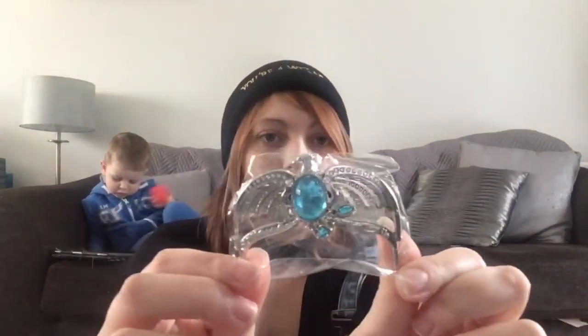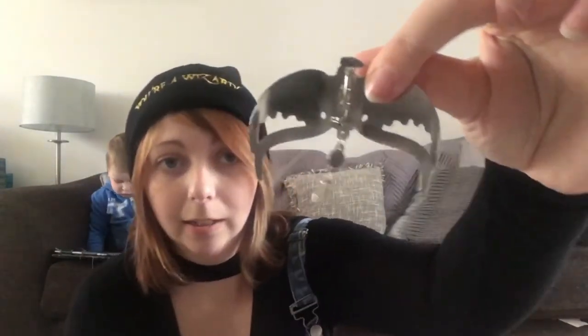The next thing we've got is a little box that says 'Highest Quality Wares'. I haven't opened any of this before filming, so let's see what's inside. It's a Ravenclaw pin — that is so pretty! Taking it out of the packet, it's got a dangly charm on it and it's really heavy, like solid metal, with a pin clasp on the back. That is so nice.